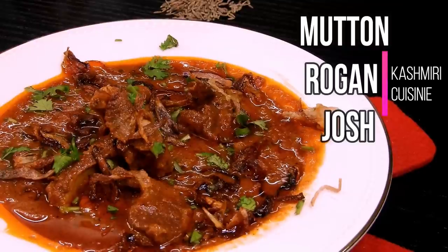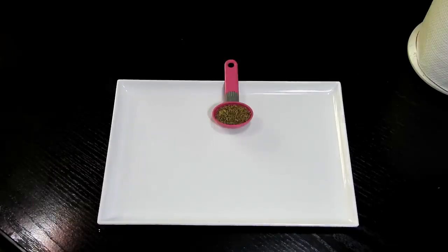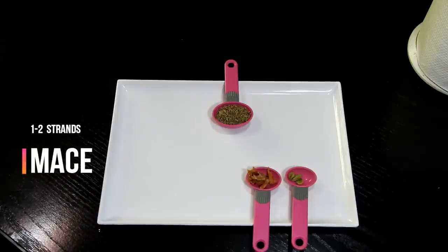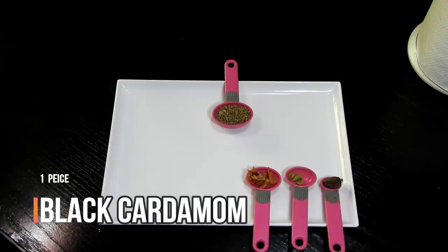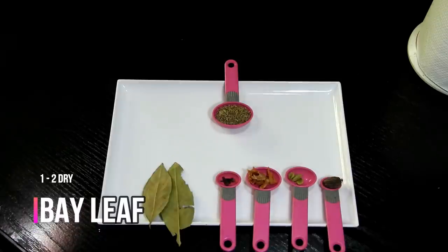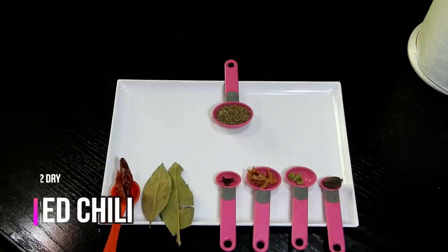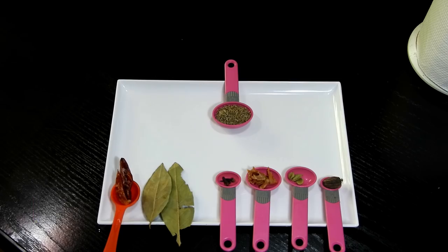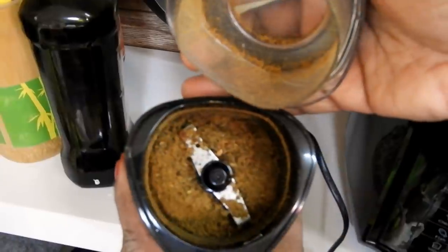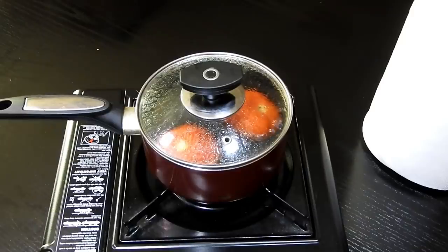For this recipe we will need one tablespoon of cumin seeds, two to three cardamom, one to two strands of mace, one piece of black cardamom, two to three cloves, one to two dry bay leaves, and one to two dry red chilies. We'll use only one bay leaf when grinding this masala. Grind all these ingredients together well to form a nice masala.